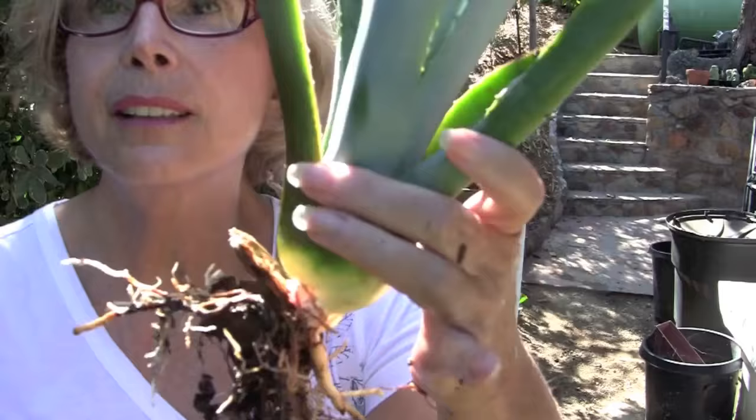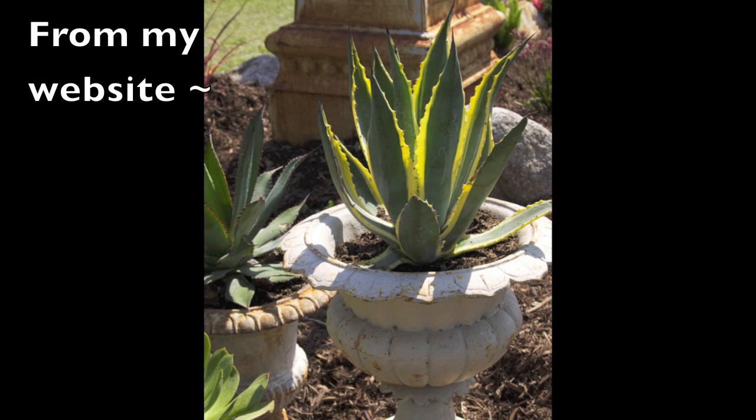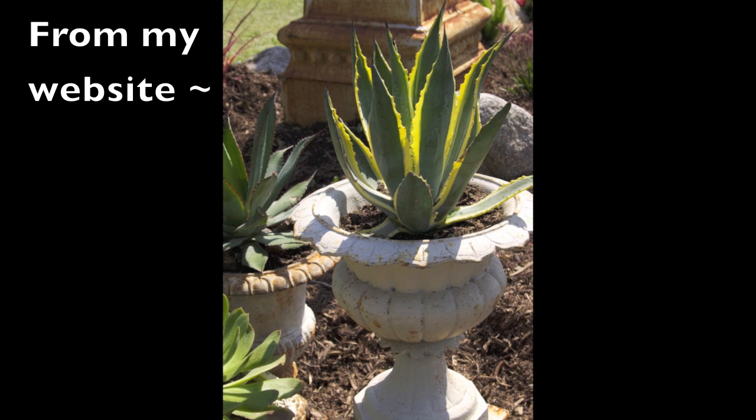This is what bare root looks like. In areas where snout weevil is known to be active, agaves really should be planted only in pots. Agaves in pots are more difficult for weevils to access, and you can easily get rid of the soil in case they do.